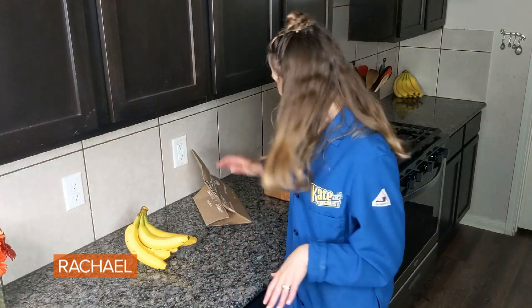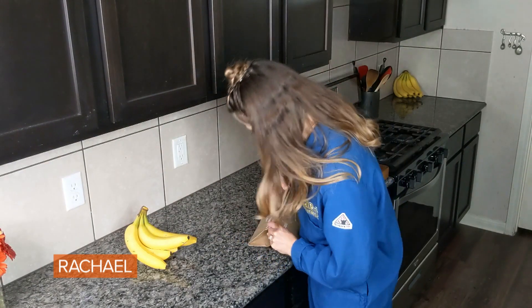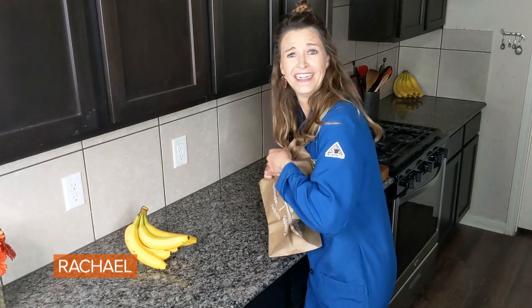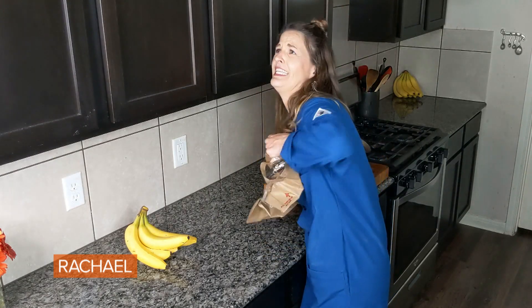We're going to let this sit. It's been about 24 hours, so it is time to check my banana. We can see a really nice browning of the banana. I definitely think if I had left that in there for about another 24 hours, it would be even darker and even better for our banana bread, but that's not too bad.